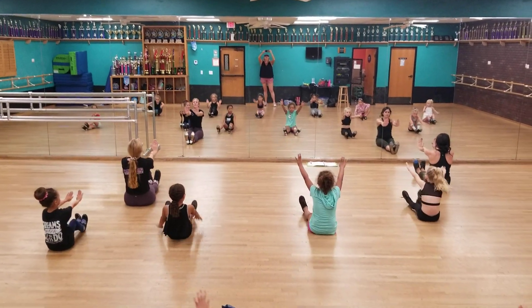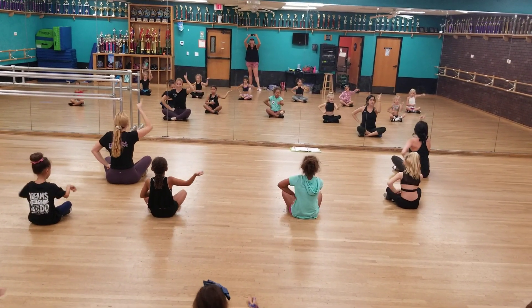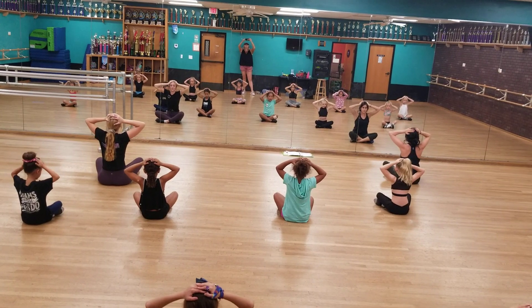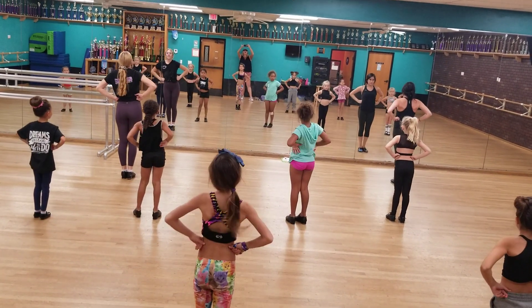That is flatter than flat. Nod. Shake. That is the day for the cat in circle. Hat. Then it's hands. Then feet. Stand up. Okay,